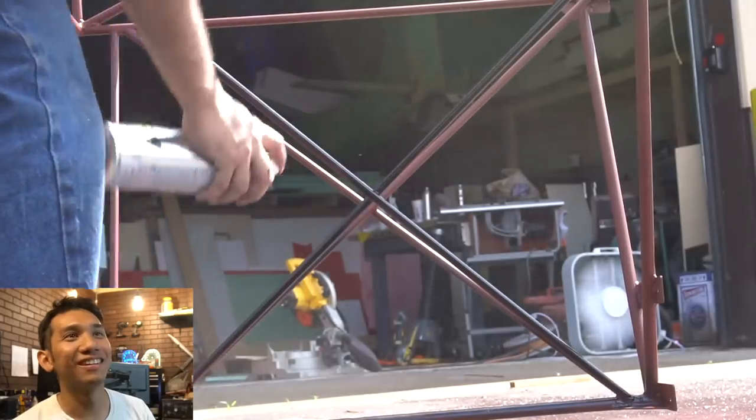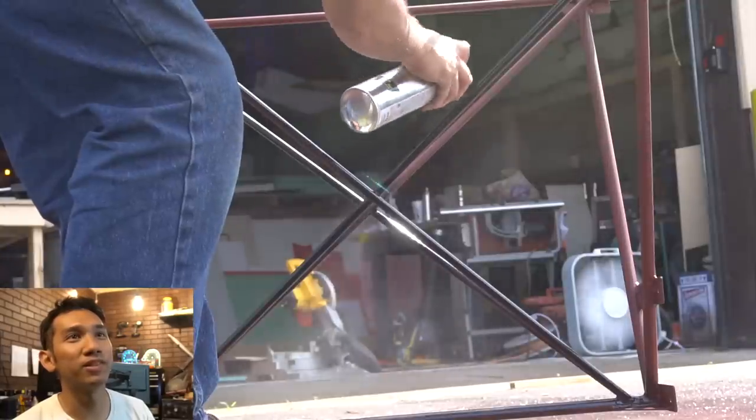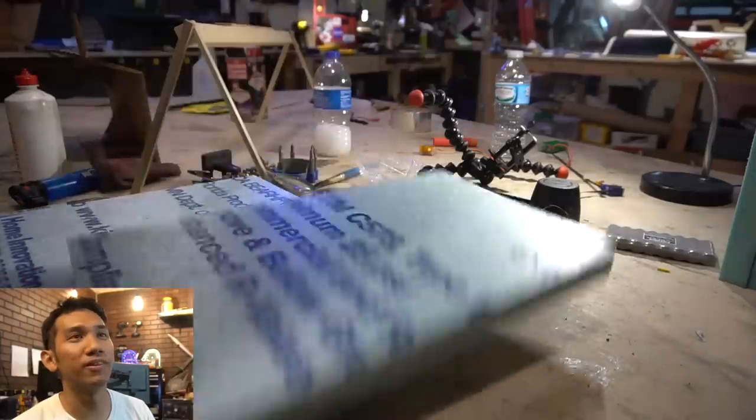We're now apparently painting. We've moved on to this. Do some priming then put some gloss black Rust-Oleum on there. This stuff actually doesn't hold up very well - it scratches easily.